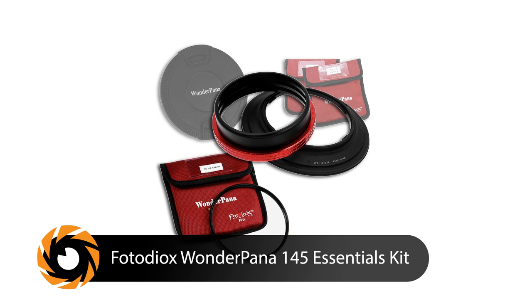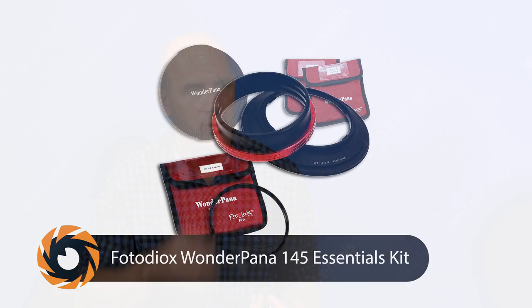The kit Joe originally bought is the Wonder Pana 145 Essential Kit. It mounts over the lens cap area on the lens, and looks like a big lens hood. You then screw a 10-stop or 6-stop neutral density filter onto the front of it, protecting and covering the lens. This allows Joe to shift left and right and do his panel sequences — whether HDR or long exposure — then combine the two panels to get about a 36-megapixel capture.